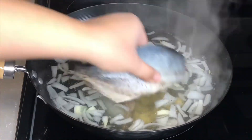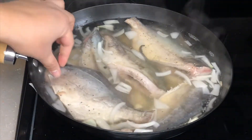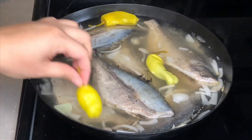When you're happy with the taste, you can now start adding in your marinated fish. This is optional, but if you want your Paksiw to be a little bit spicy, you can add in some chilies.